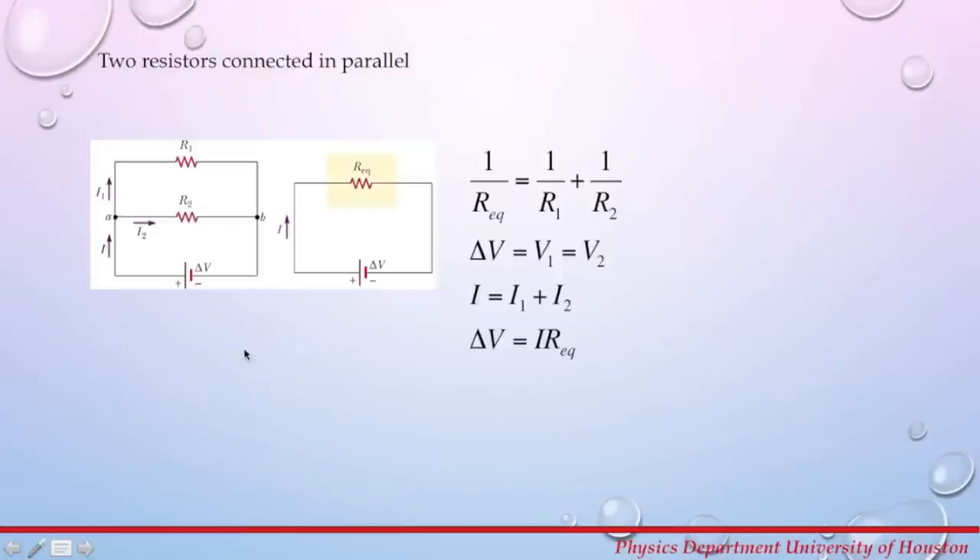Now let's talk about two resistors connected in parallel. We have resistors R1 and R2 connected in parallel, and to complete the circuit they are connected to the power supply with potential difference delta V. The first step is to find the equivalent resistance: 1 over the equivalent resistance equals 1 over R1 plus 1 over R2. For multiple resistors in parallel, you keep adding terms.